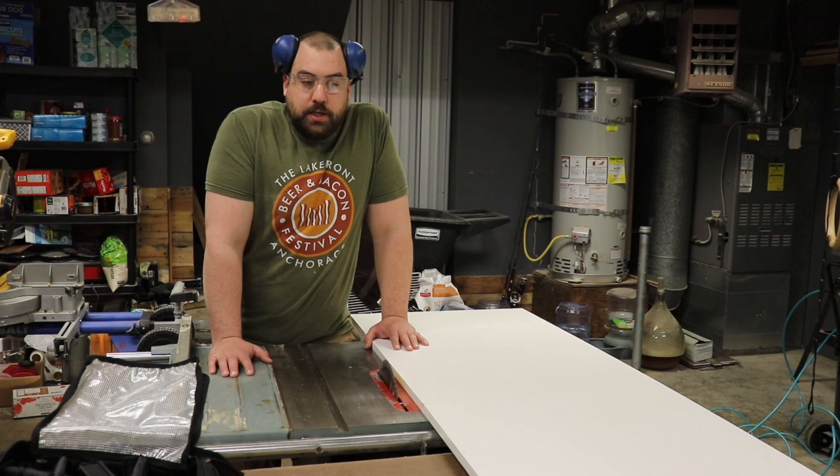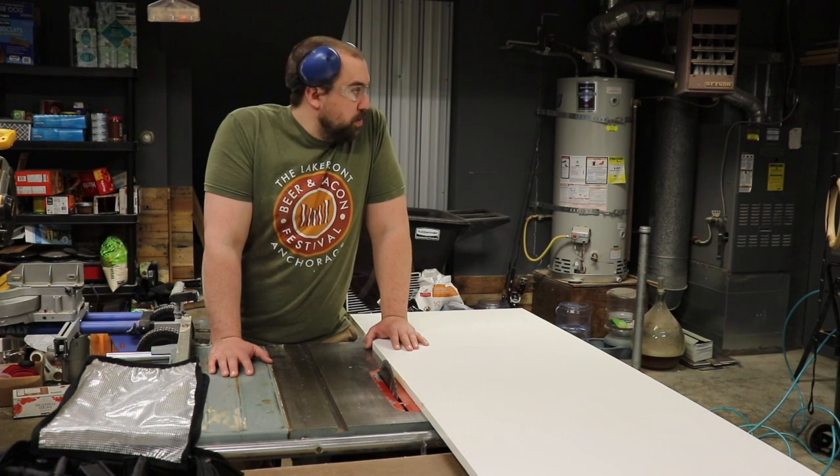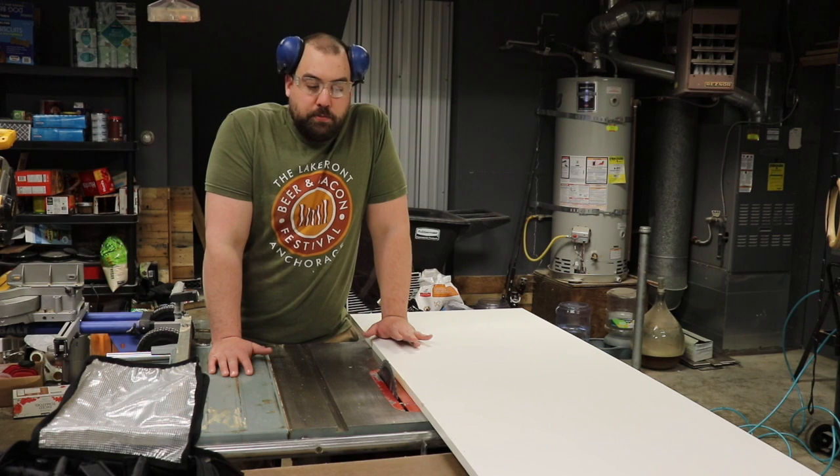And then on top, I'm going to strip down some junk wood that I got, glue it up, make a butcher block.